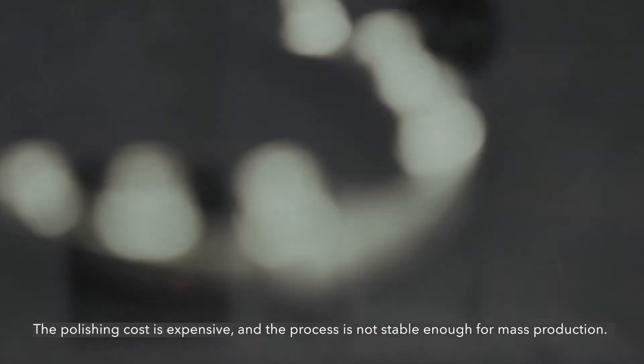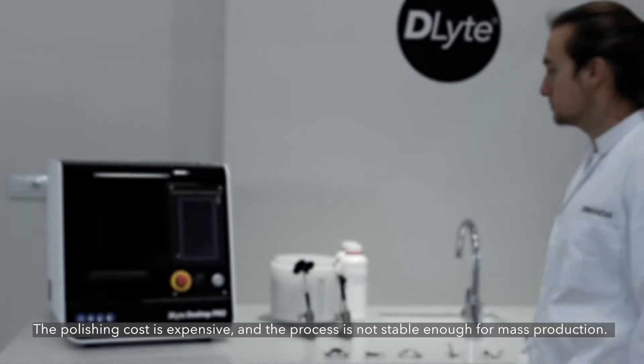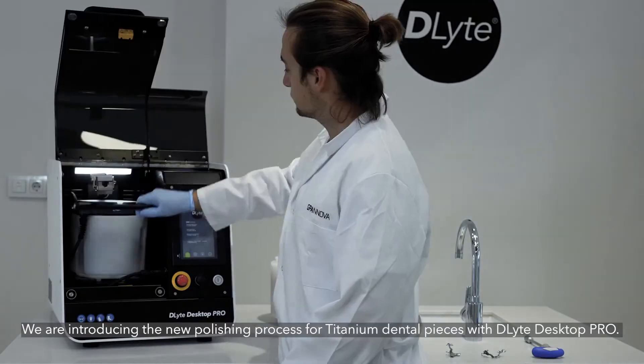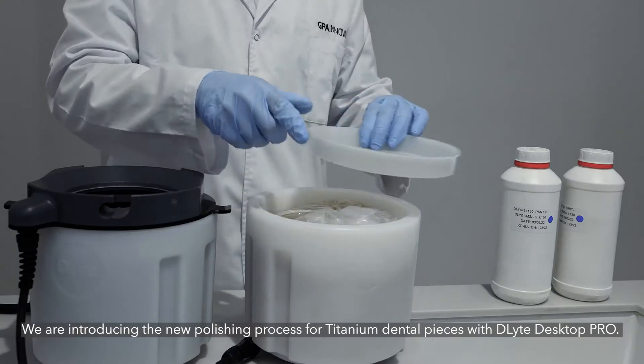The polishing cost is expensive and the process is not stable enough for mass production. We are introducing the new polishing process for titanium dental pieces with D-Lite Desktop Pro.